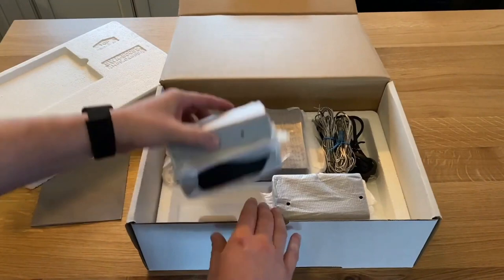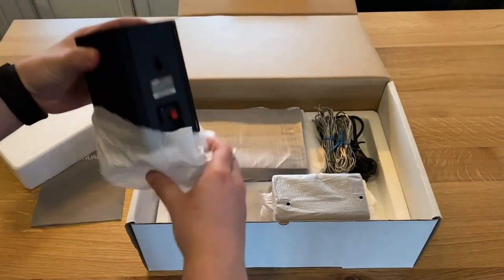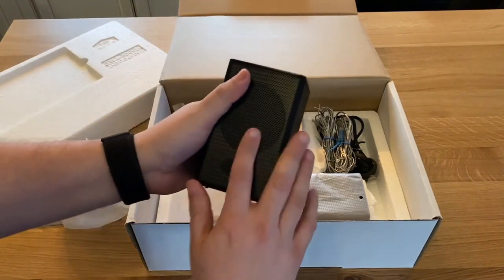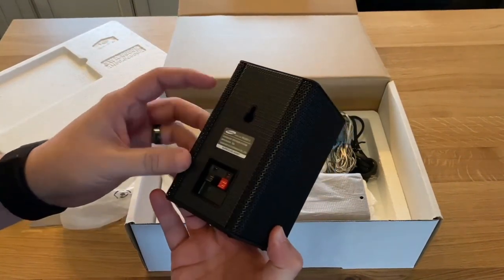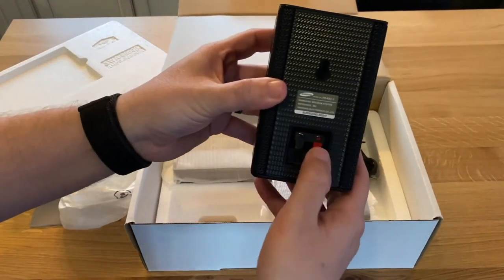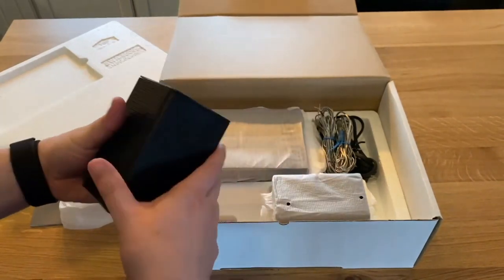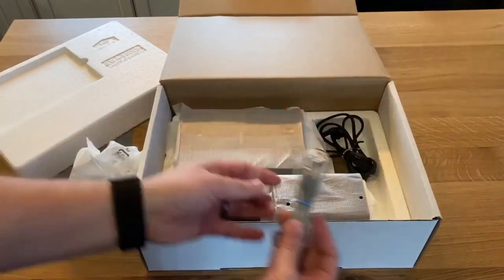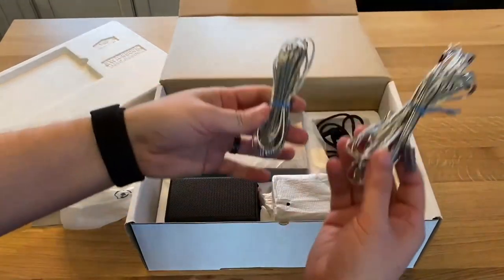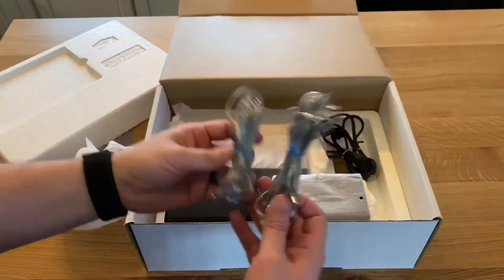Inside the box we have the speakers. It's got a metal grill finish that matches the sound bar. There are black and red inputs if you did want to wire it with these wires, but this is a wireless kit so you should be able to use these without these wires.